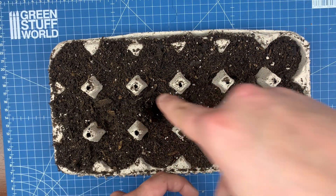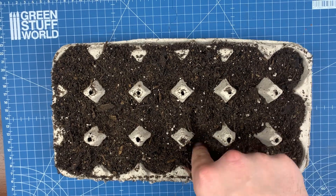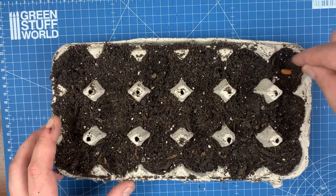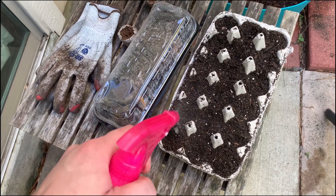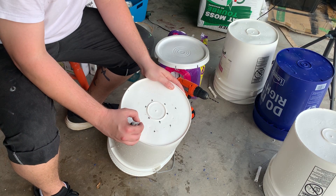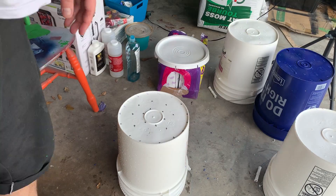Add some seeds and hope for the best. Seeds are pretty cheap — I would recommend planting way more seeds than you think you want plants, because some of these are going to fail. Don't forget to water your plants and keep the soil moist. All plants are different though, so do research on your climate and what plants you want to grow.